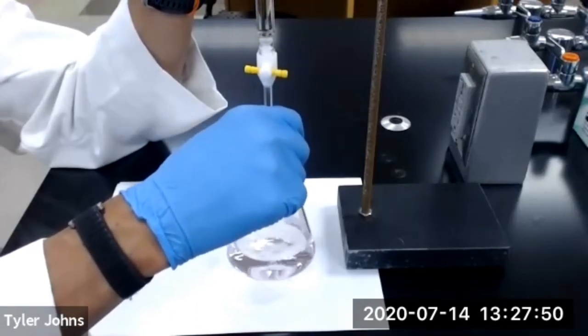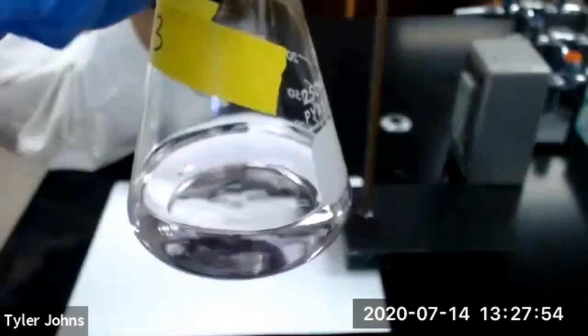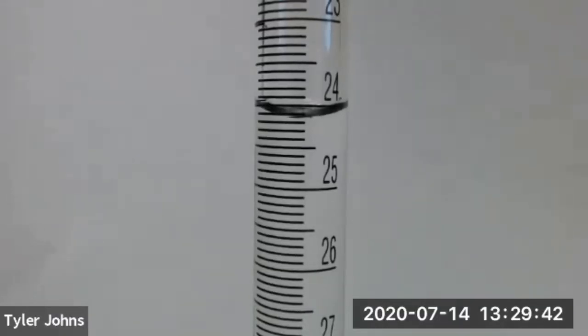We now have a persistent very faint pink color, and so we have reached the endpoint of trial number three. This is the final burette reading for trial number three.